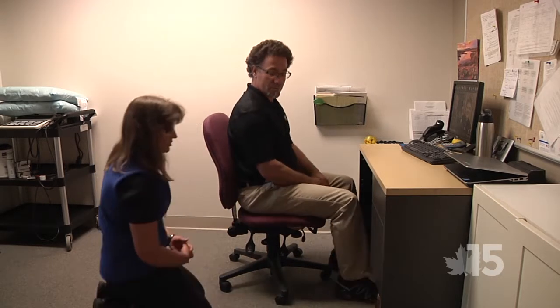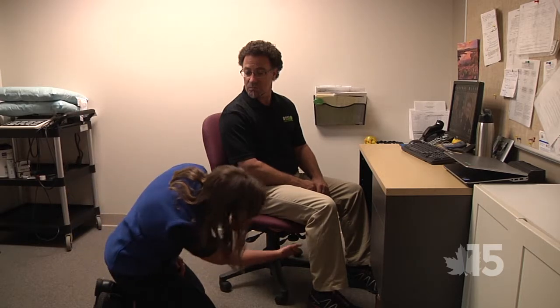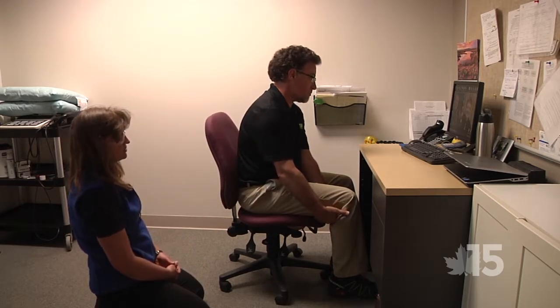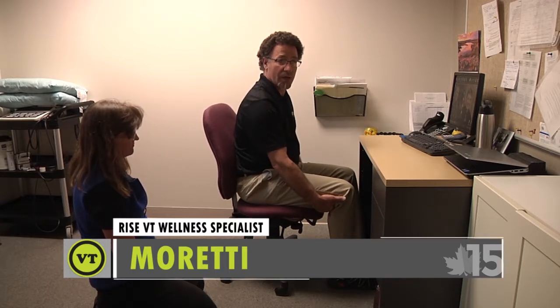The other thing you want to look at — and a lot of chairs do not have this — is the seat pan adjustment. In my household, my husband is six-four, I'm five-five, so we have different thigh lengths. We need a seat pan that's going to accommodate both of us. To check it, place three fingers behind your knee — where does the chair hit on your thigh compared to where your fingers are? If your fingers need to be touching the chair, you need to back up a couple of inches.